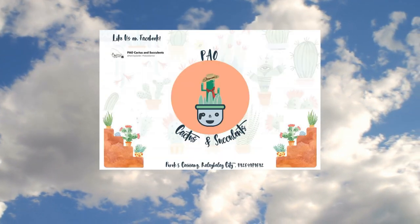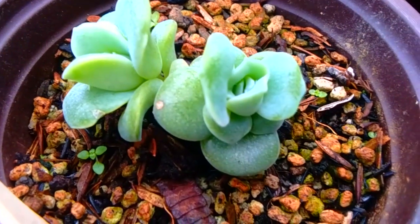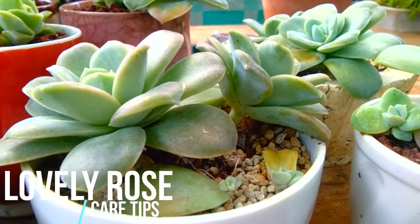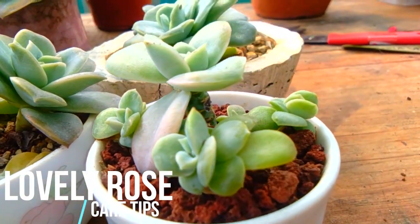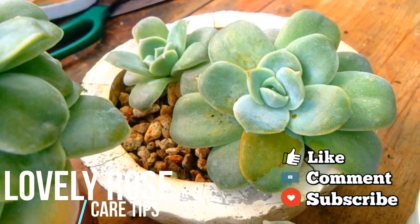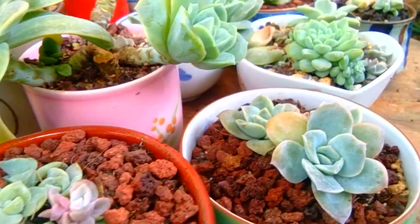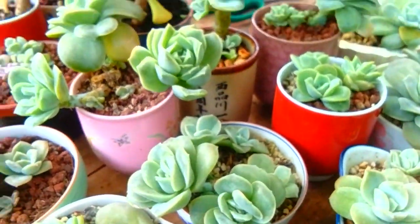Good day everyone! Welcome to Pouchai Cactus and Succulents. For today's video, I'm going to share with you care tips for lovely rose in an easy way. But before we start, I will appreciate your like and share of this video. Let's get started!